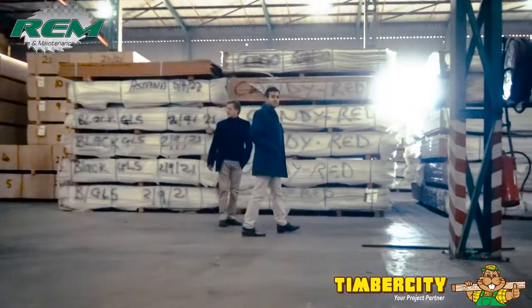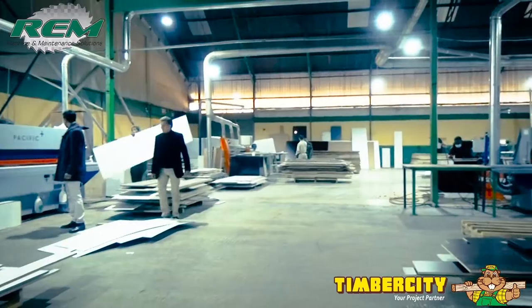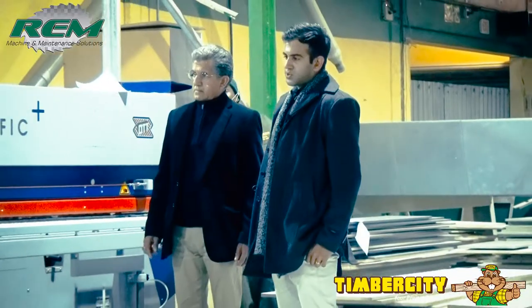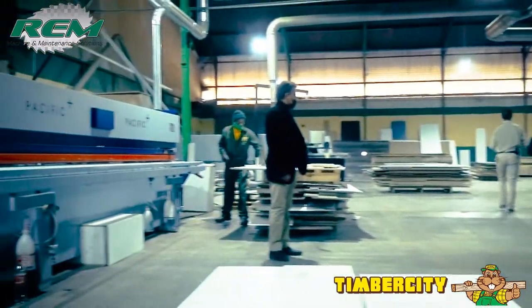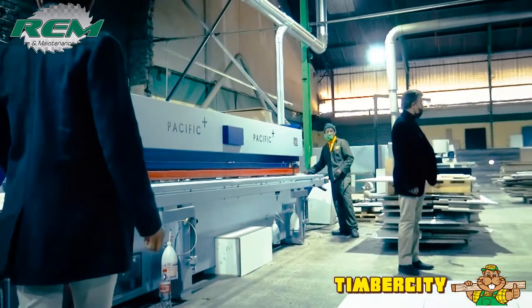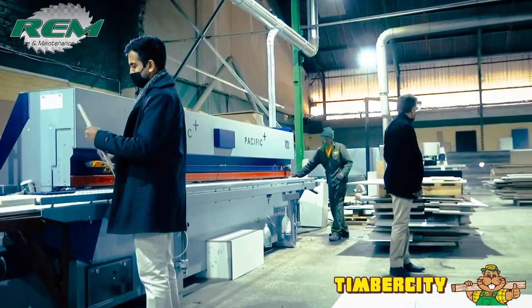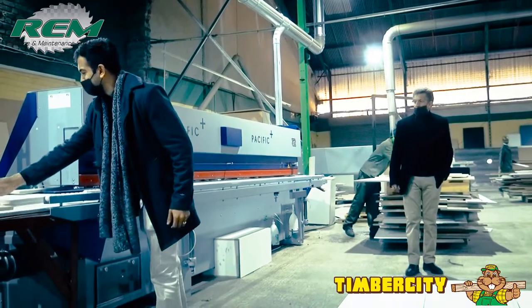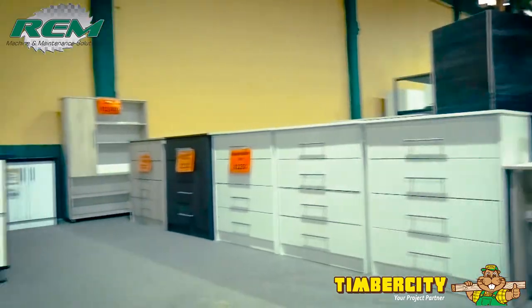We're standing in front of the Pacific Plus OTT machine — it's our second purchase. We acquired the first machine back in 2020 and since then we've had no regrets. The quality is excellent, the speed is perfect, we're really meeting our deadlines, and our lead time has dropped quite a bit. The quality coming from the machine is exceptional. It uses polyurethane glue, which gives an excellent finish.